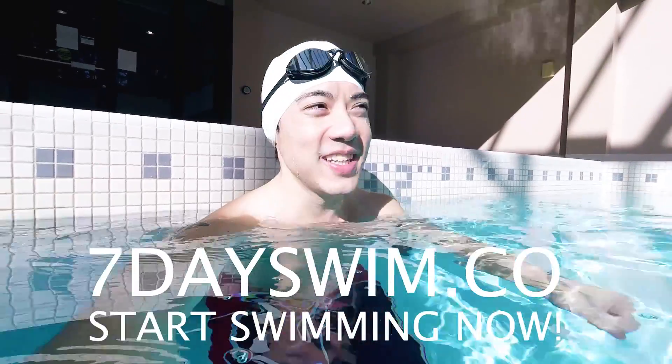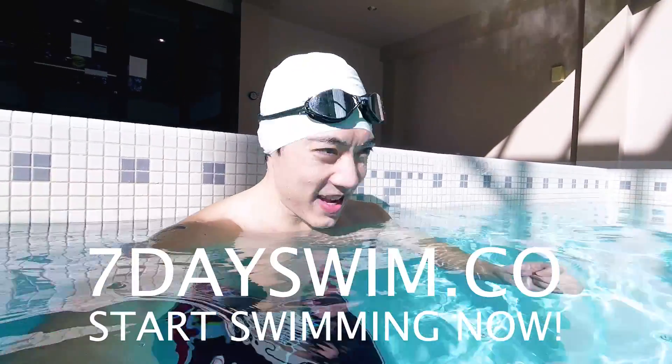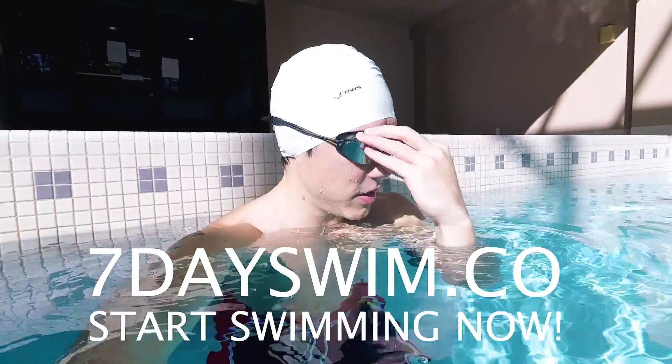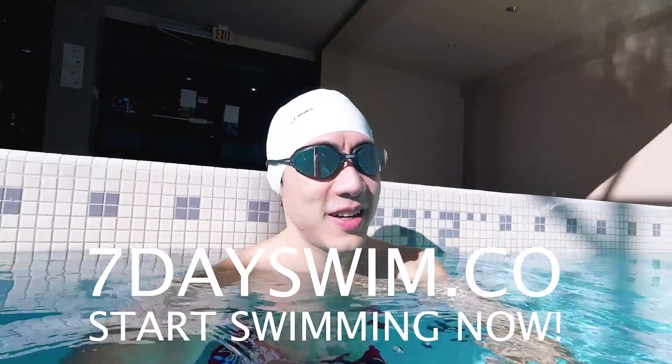Turn off your computer, get off your ass, get some work done, and start learning how to swim now. It's 2018, baby — it's the year of the fish.